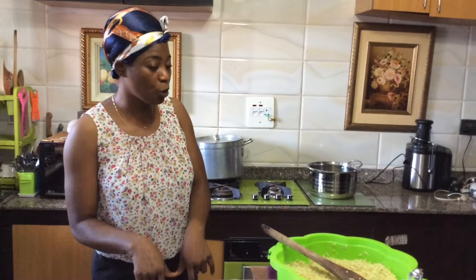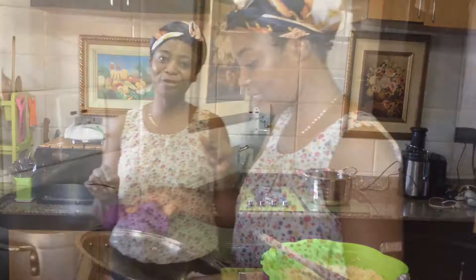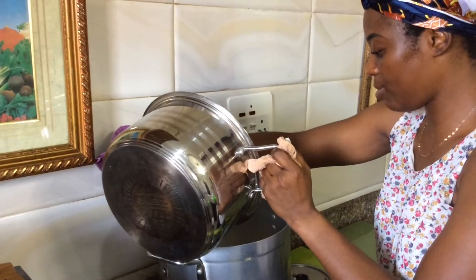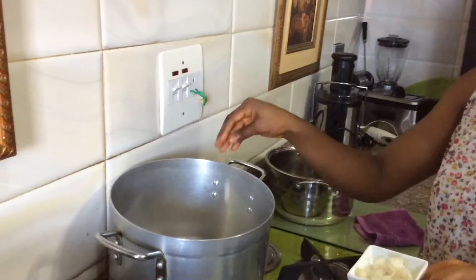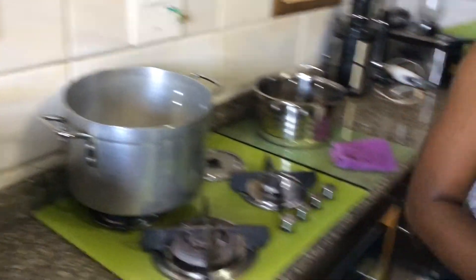I skipped something but I'm not going to add it to the pot — I'm not using it in this cooking. If you want, you can use margarine, that's butter, but I'm not going to be using it. I'm using olive oil — that's what I use for frying my meat. I'll use about 150ml of oil. The oil is already hot, so I'm going to be transferring all my vegetables in, starting with my onion.